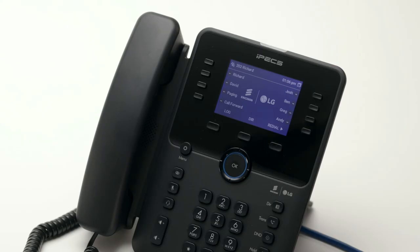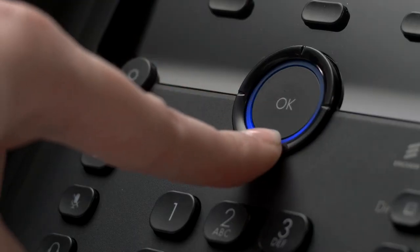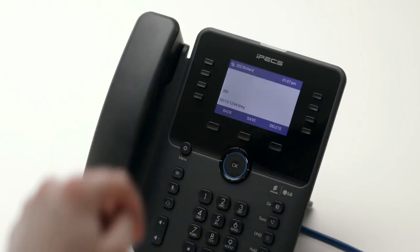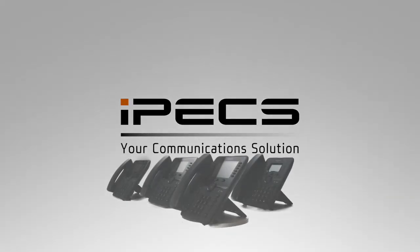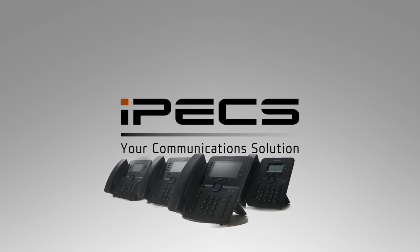When in idle mode, pressing the log soft key will display the last hundred calls you've made, received, or missed. Scroll through the records to highlight a call and press select to see more information on that call or to dial the number. For more information on advanced features of your Ericsson LG IPEX 1040i series handset, please speak to your communications provider.